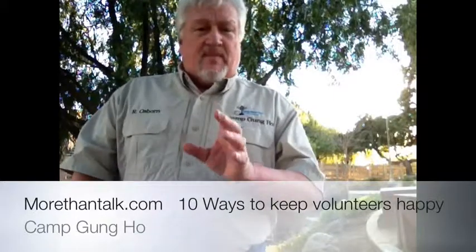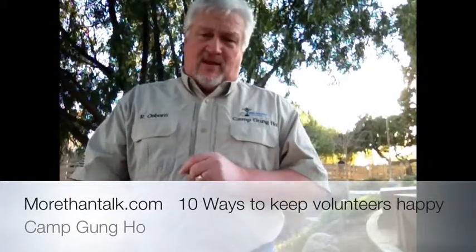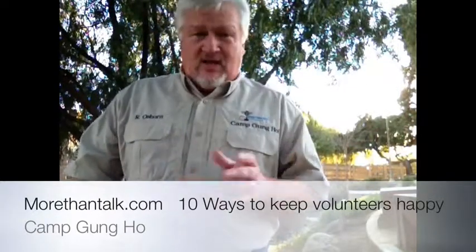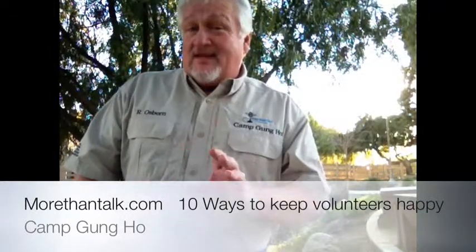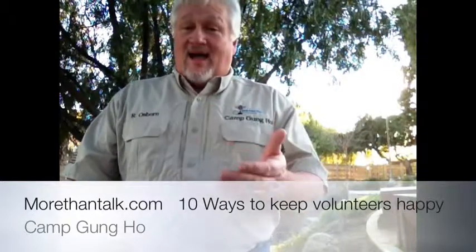The next thing you want to do is make sure you tell them how much time it's going to take. Whether it's going to take ten minutes or two hours — these people are busy, they have other things to do, they schedule their lives around what's going on. If it's a senior volunteer, trust me, they schedule carefully. You don't want to mess with that schedule; you want to accommodate it.